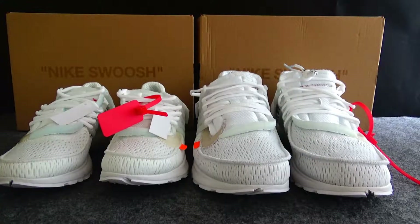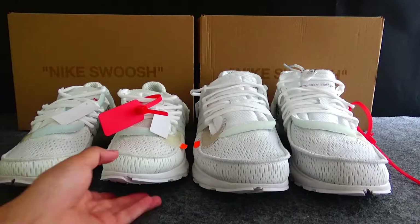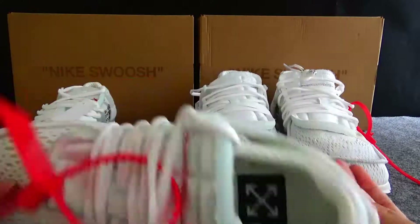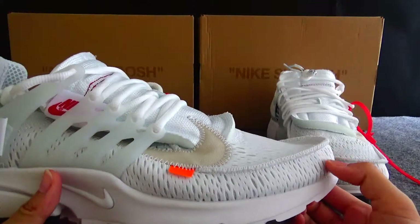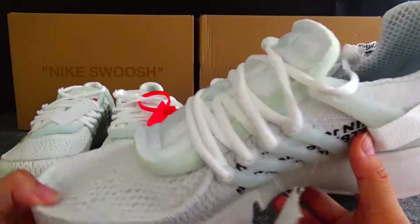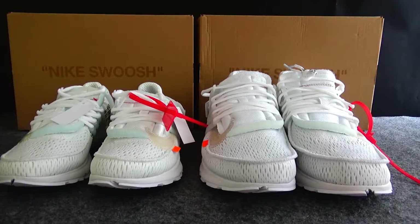Today I got two pairs of Nike Air Presto. These are new shoes — I got two versions. The left one is the normal version and the right one is the gold version, and I will make a comparison video for you guys.